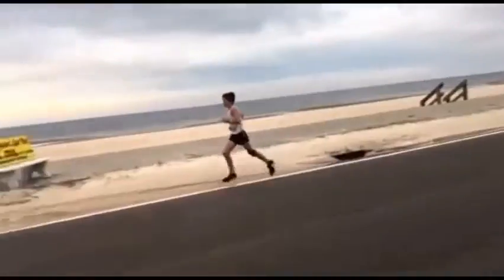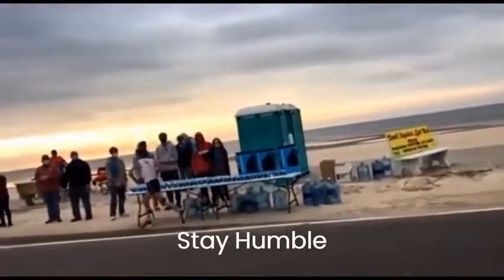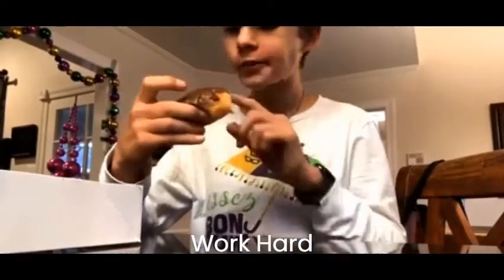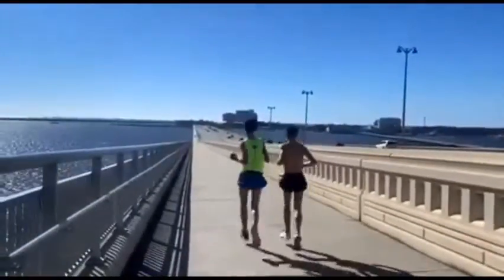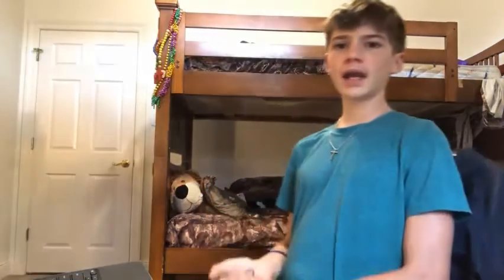Welcome everybody. If you haven't watched my last video, go do so. It's about how my training week went from around February 22nd to 28th. Now we're officially on the week of the taper, being five days out from the race.